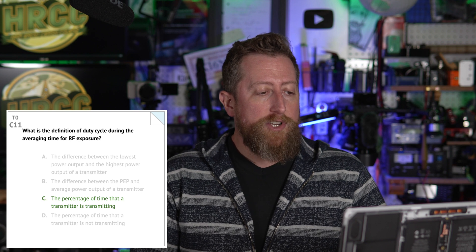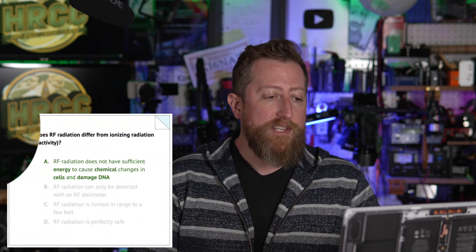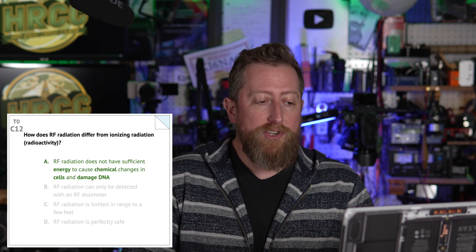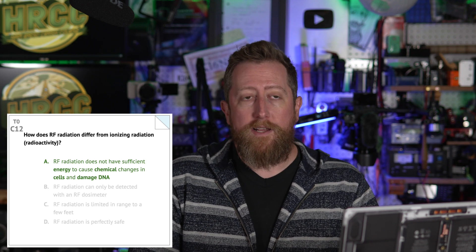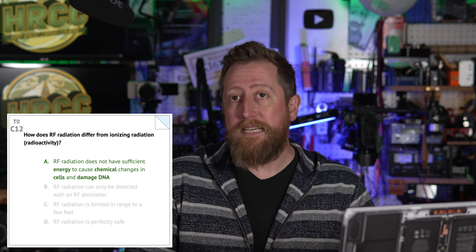Duty cycle refers to not just when you're transmitting, but at which point your radio is at full power output. If I'm using Morse code and I key down, that's 100% duty cycle. Frequency modulation is also a high duty cycle, as are digital modes. Single sideband is not as high a duty cycle, and that affects exposure calculations because it affects the average time that someone may be potentially exposed to RF radiation. Charlie 11: what is the definition of duty cycle during the averaging time for RF exposure? C — the percentage of time that a transmitter is transmitting. How does RF radiation differ from ionizing radiation — radioactivity? It is A — RF radiation does not have sufficient energy to cause chemical changes in cells and damage DNA. That's what separates ionizing from non-ionizing radiation — that energy is not enough to do sufficient damage to DNA, which could lead to cancer.